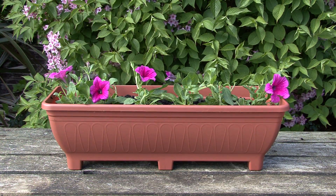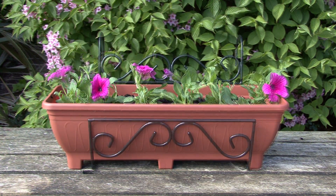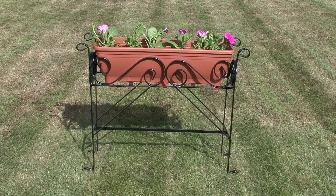Your trough is now planted and ready to use. For more information on our troughs and the products they can be used with, visit Gardenextras.com or follow the link in the description below.